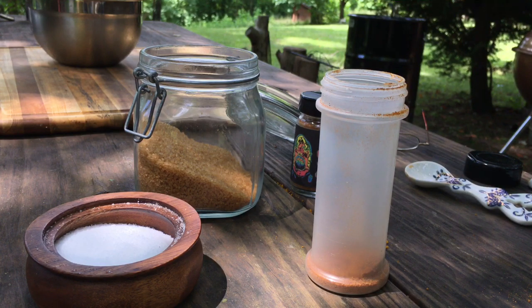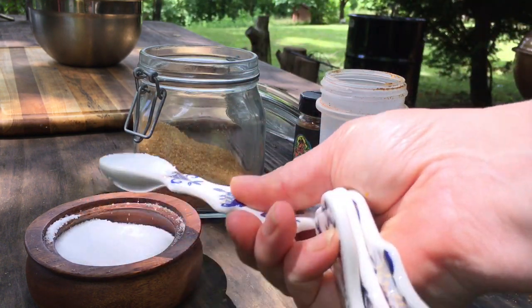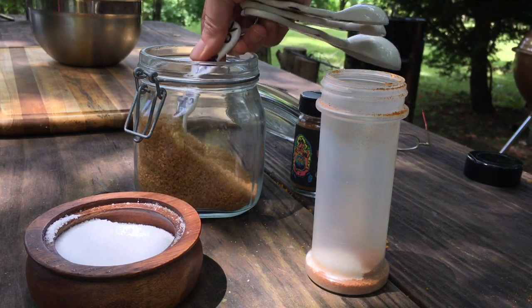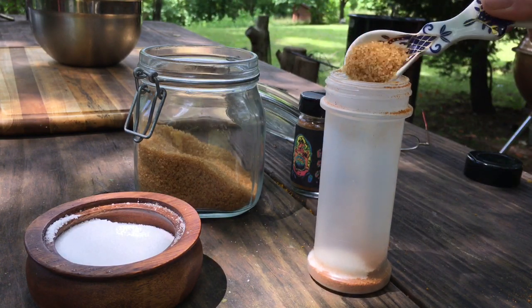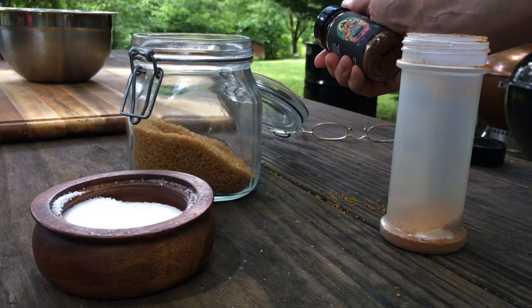We've got our two teaspoons of spice mix. We're going to add a teaspoon of salt, a teaspoon of sugar, and a whole teaspoon of this smoked butla powder.